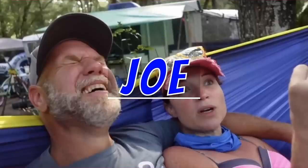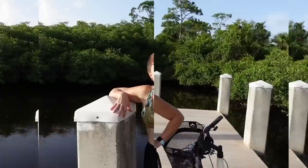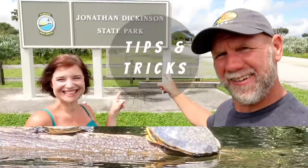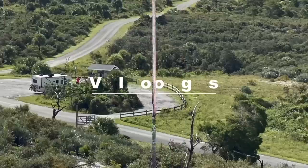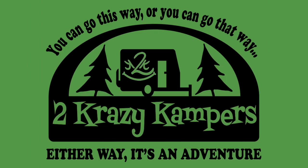Grandma's ready to hit the road. We are on the hunt for a mini trailer that grandma can drive and explore this country. I'm Rachel, and I'm Joe, and we are Two Crazy Campers. After losing a combined weight of more than 200 pounds, we realized we had so much more energy for activities. Come along with us as we explore the great outdoors and join us on a brand new adventure.